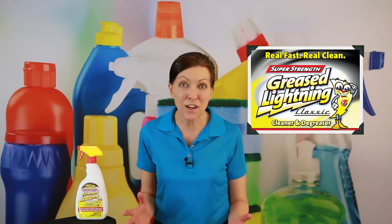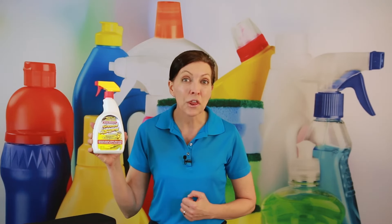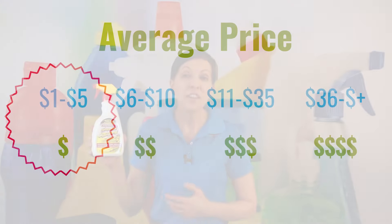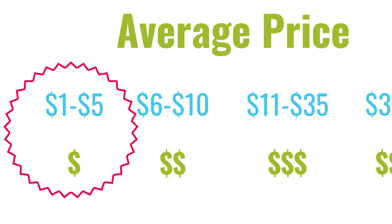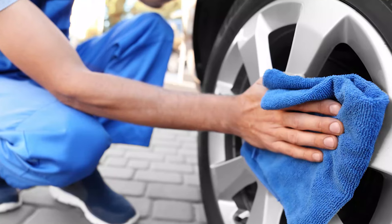It's a product that's been around since 1985 by a company called Home Care Labs in Lawrenceville, Georgia, United States. This is their flagship product. It's been around for 34 years, and they've moved into an entire array of degreaser products, even now in the automotive industry, because this works so well on things like car wheels.